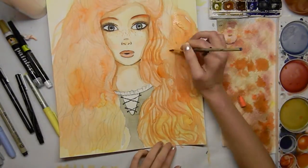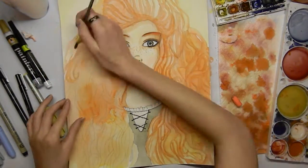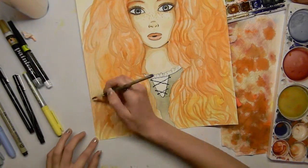Right here I'm working on the second layer of her hair, which actually took a long time even if it doesn't seem like it. It ended up taking me a while — obviously in a sped up video you can't see that.